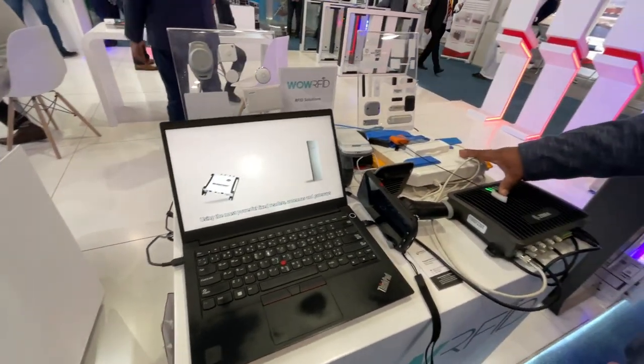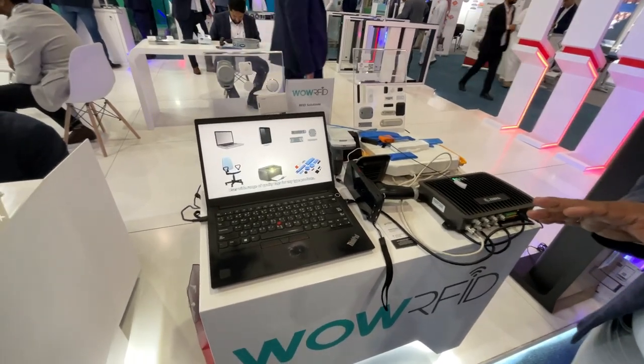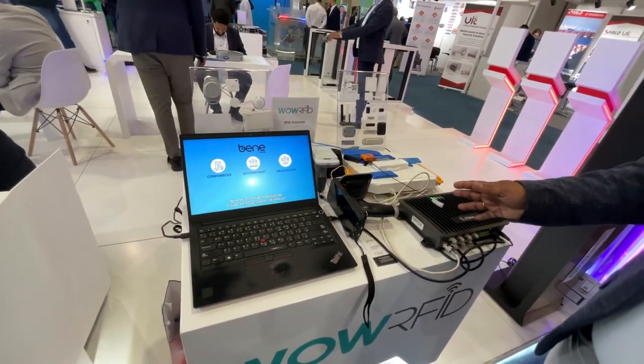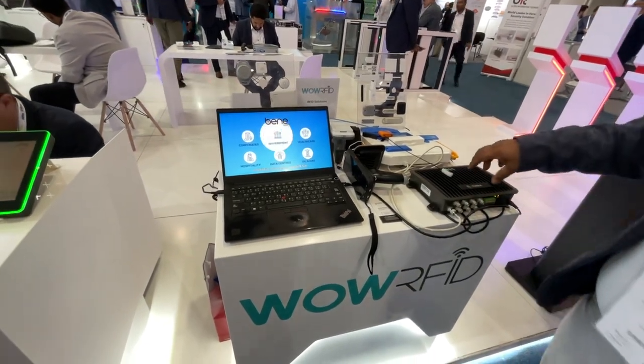And this is for passive — this is for fixed asset management, or fixed asset tracking. It's used for office asset tracking, inventory, or supply chain management. And this is the fixed asset reader.